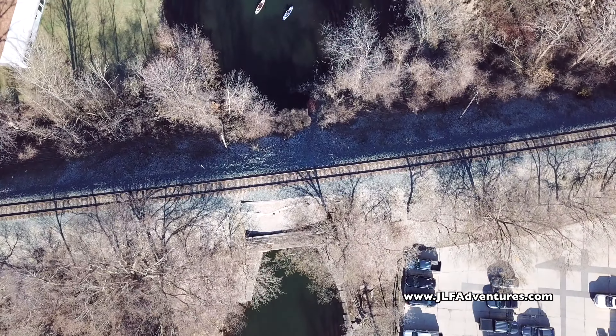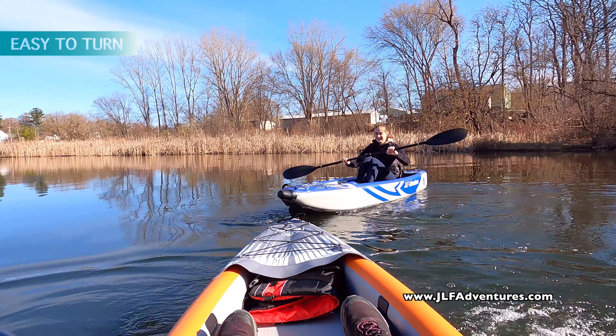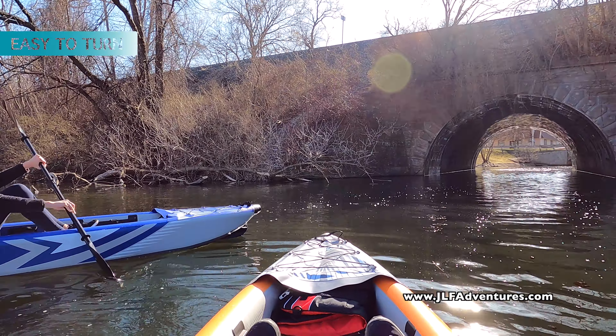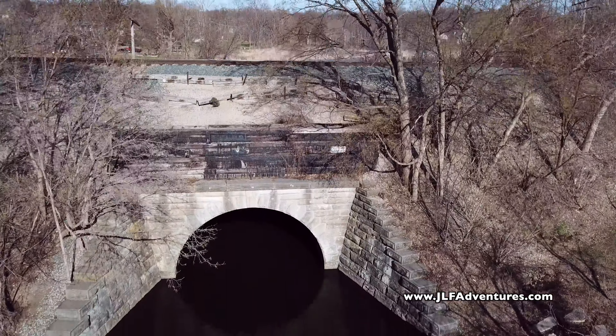Let's talk about what's important when you pick a kayak. First of all, how maneuverable is it? How easy is it to turn? As you can see, our JLF kayaks are very easy to turn. You can turn left, turn right, turn all the way around. They are very maneuverable.